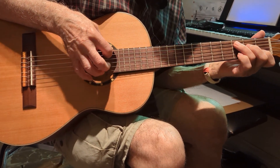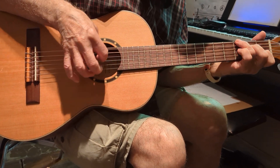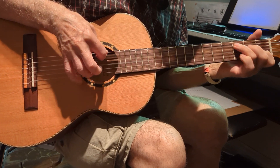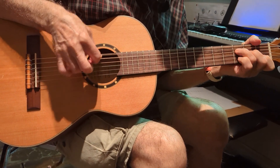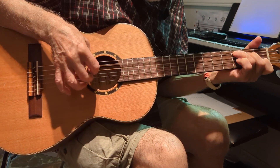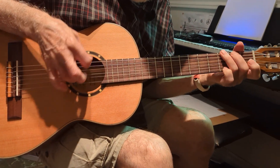Now you're going to the fifth to the sixth, so the first string plucks. You're going to the third string, so the fourth string.